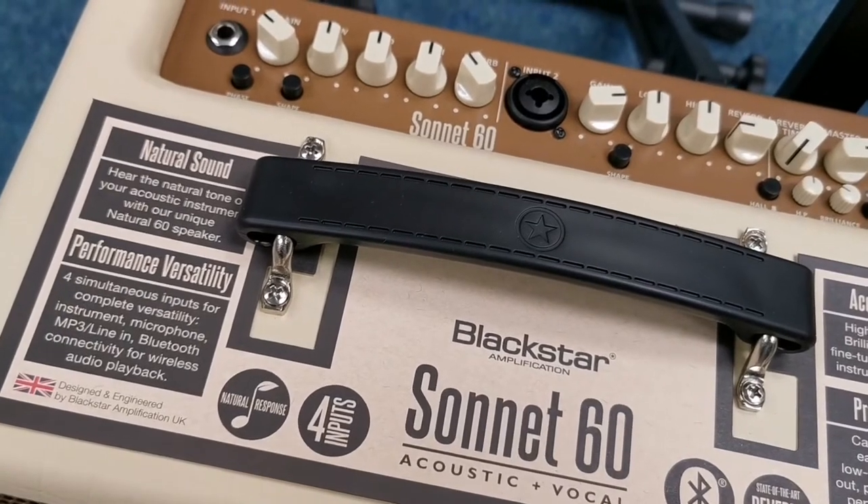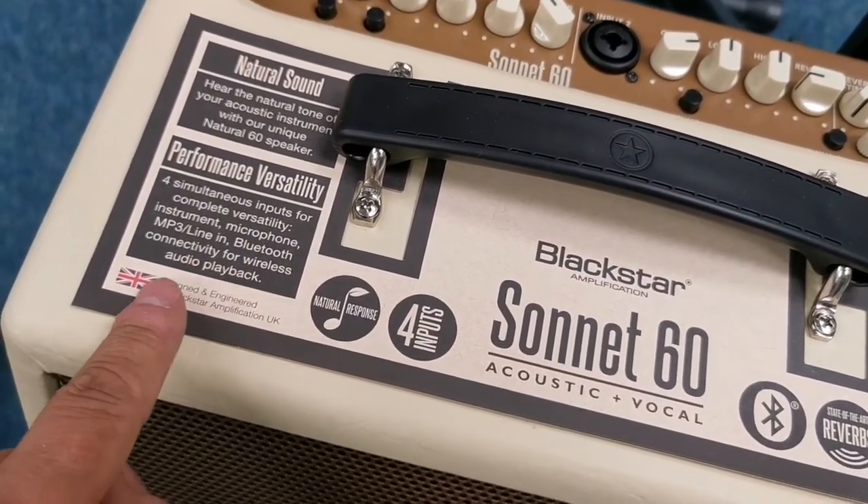It's also got Bluetooth on it as well, which is quite handy. Amps are now starting to come through with Bluetooth — it says there: Bluetooth connectivity for wireless audio playback.